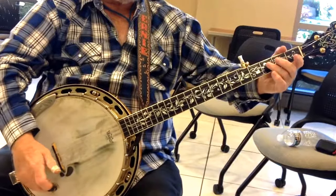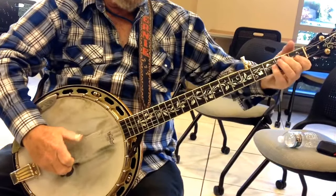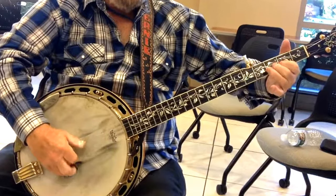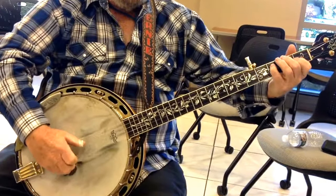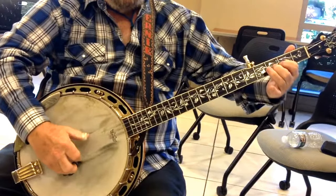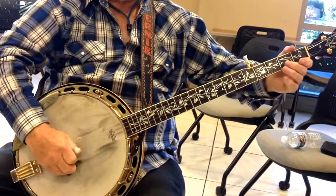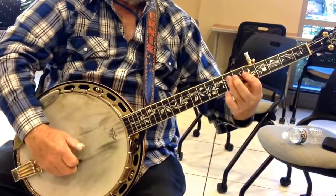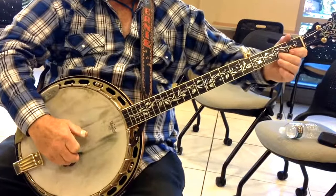This is where you can slide your 3 back and go into a C. Hit it like this. Then it starts out like this — you can slide your 3 back and go into a C.